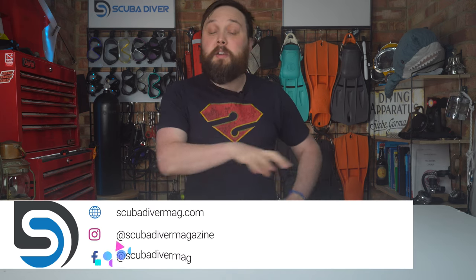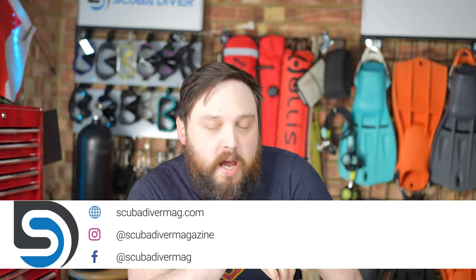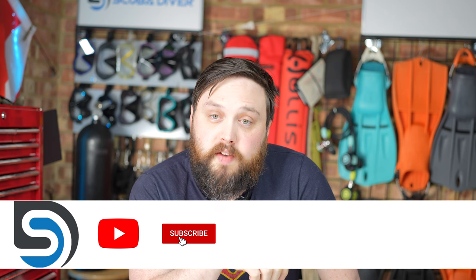Hi, all of you awesome scuba divers out there. Welcome to Scuba Diver Magazine and welcome to Ask Mark, Ask Scuba Diving Q&A, where I, Mark, a former dive instructor, do my best to answer your scuba diving questions. So if you do have any scuba diving questions, by all means, pop them down in the comments section underneath this video.